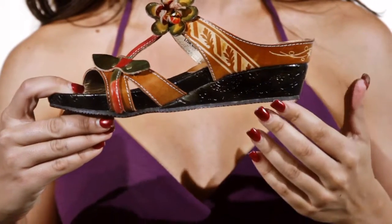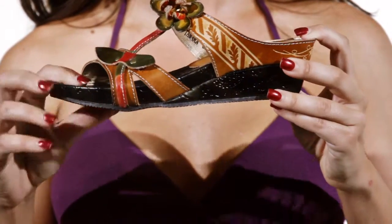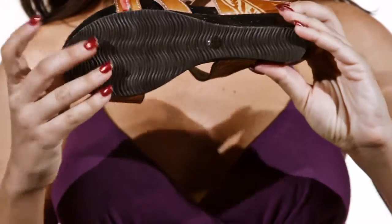With a two-inch heel and leather-wrapped midsole, the Tropic has just enough height without sacrificing comfort. A rubber sole adds flexibility and traction.